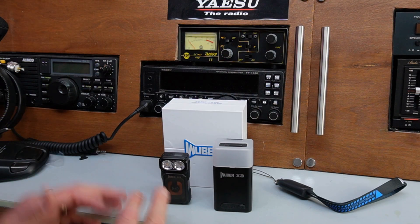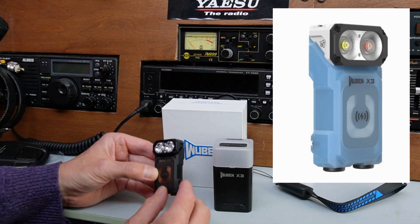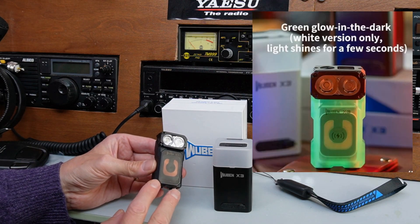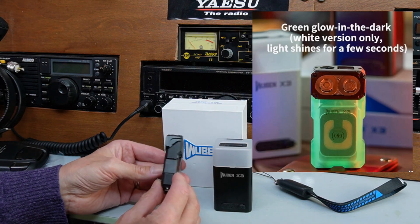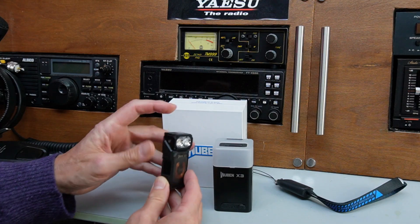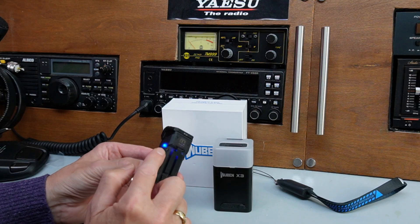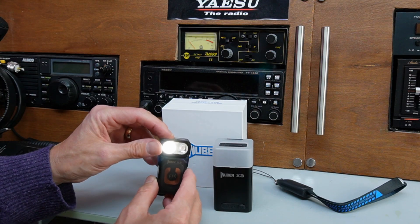The X3 comes in a variety of colours — I think there's something for everyone. One I particularly like is where the acrylic section is in a luminous green that lights up in the dark, which might be quite useful. We've got the black one here, which is quite subdued and nice. You'll notice there are little blue LEDs there — just two of them — that light up when the flashlight is working.